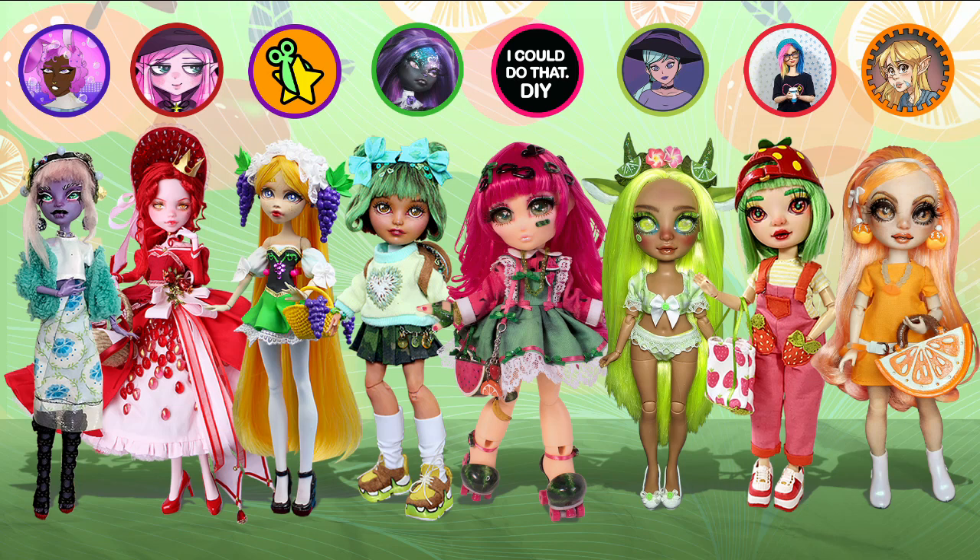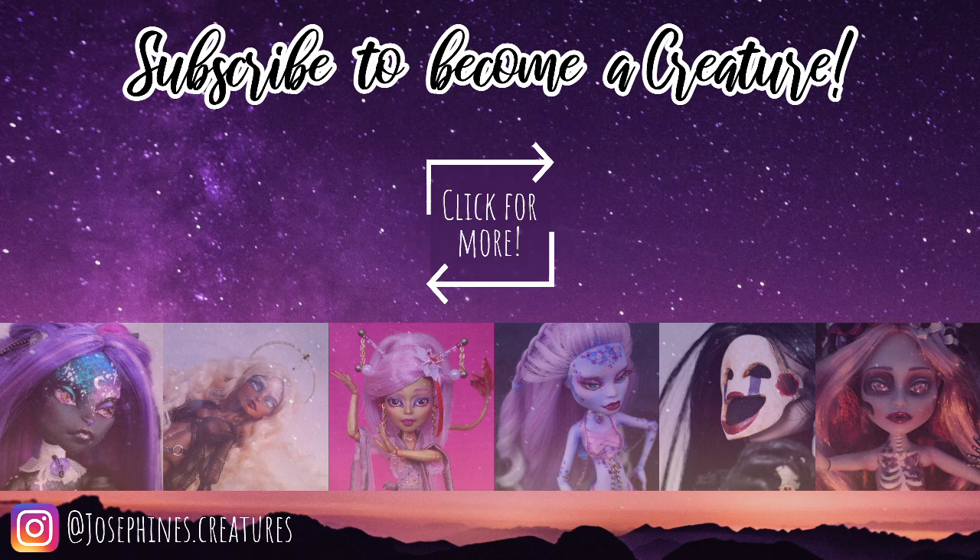Don't forget to see all the other amazing artists in this collab. I will have links in my description box to all of their channels so you can find them real easy. And before you go, I think it might be fun to try and guess what fruits the dolls were inspired by before you go and see all the videos. Thank you guys so much for watching. Subscribe if you haven't yet done that, like this video and leave a comment. I would love to know what you think of my kawaii kiwi girl. Until next time, bye!